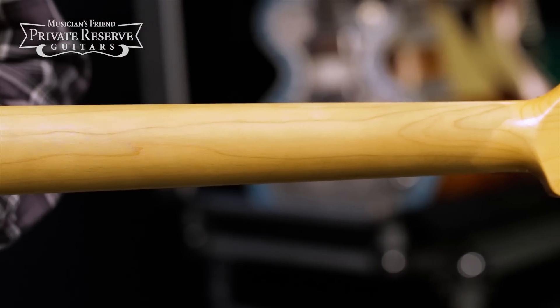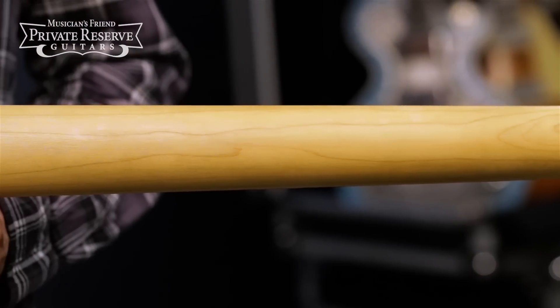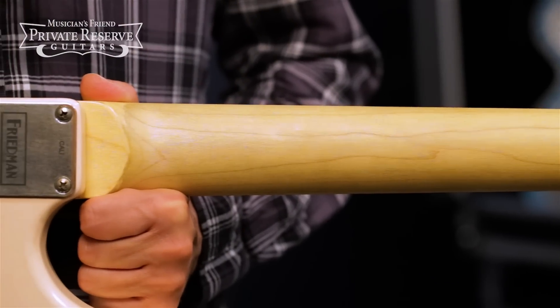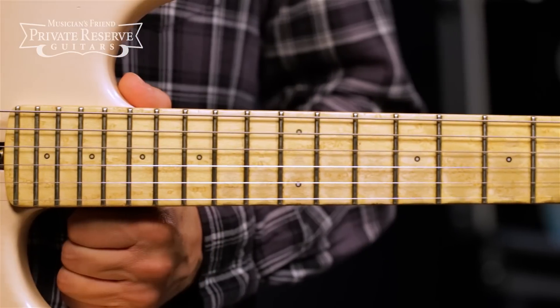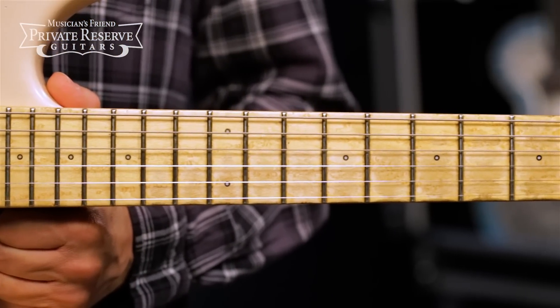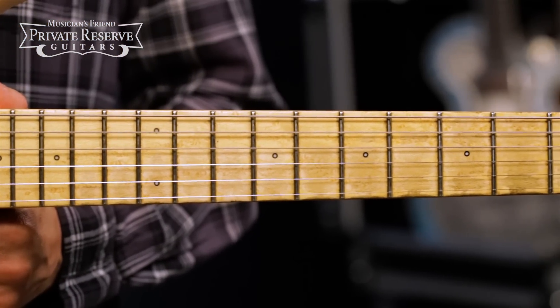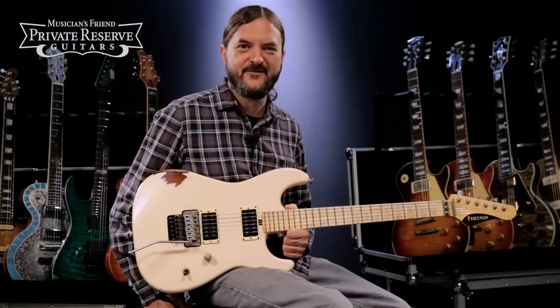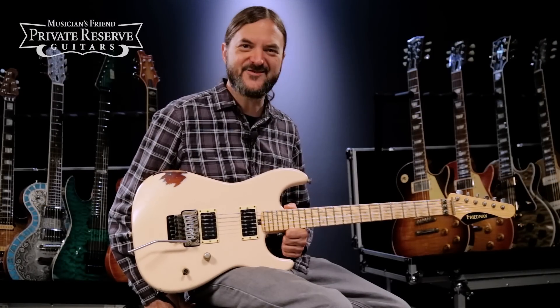Hard rock maple neck has a zero-shift neck pin neck joint, as well as a modern slim taper back shape. Beautiful bird's-eye maple fingerboard has a compound radius, 22 frets, and cool hollow dot inlays. Very interesting guitar. Let's check it out.